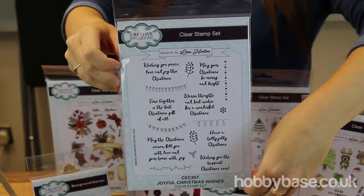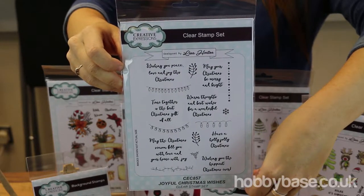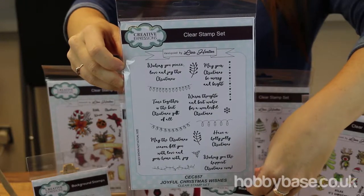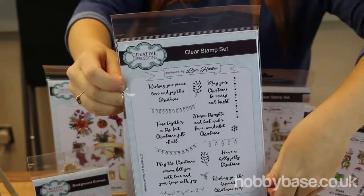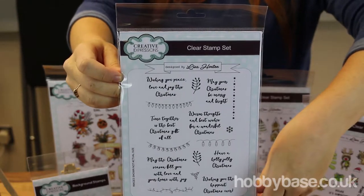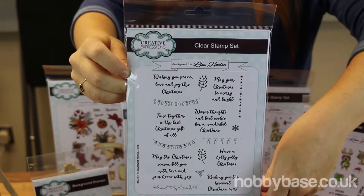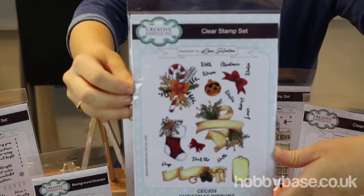These stamps I've got here are the Christmas Sentiments. All you need to do is simply mount your chosen stamp onto an acrylic block and then stamp away. It's a lovely selection of Christmas sentiments — 'Time together is the best Christmas gift of all' — and my favorite one out of all of these: 'Have a holly jolly Christmas.'